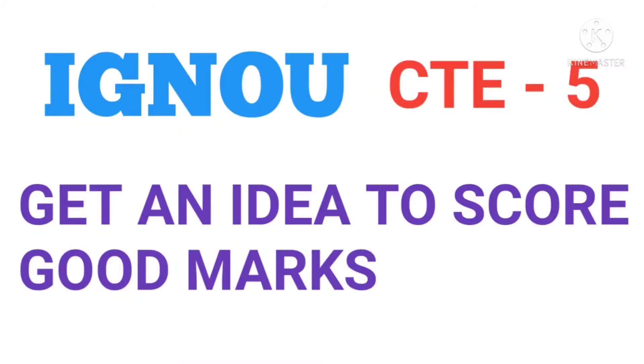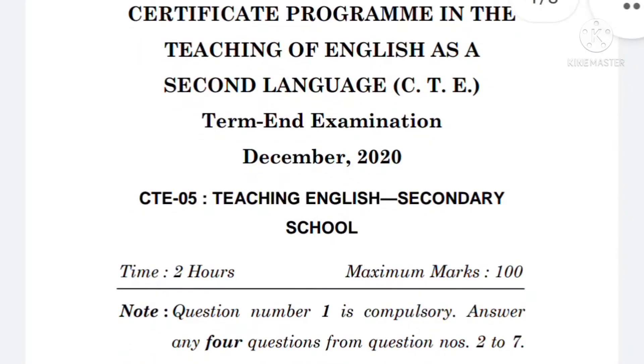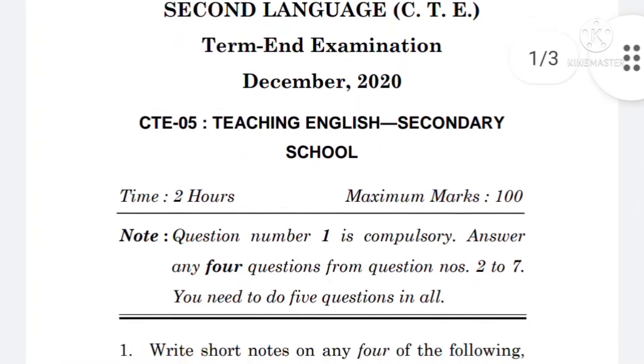Hello everyone, this is IGNOU CTE-5. You can get an idea of how to score good marks in this paper and how to write this exam and prepare for it. According to me, if you prepare the previous year papers — at least two or three years — you can get nice scoring in this subject. Please see to it; if you like, you can do all the papers for practice, or at least two years, but go through this paper once at least — you can read the questions just like a newspaper from your study material.